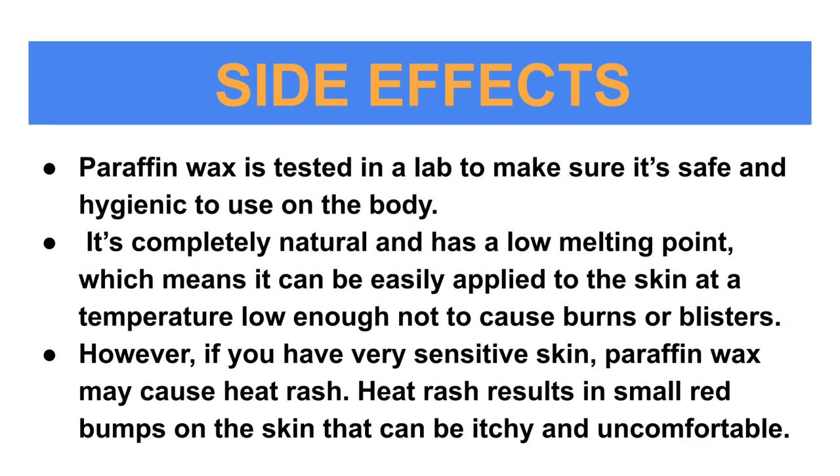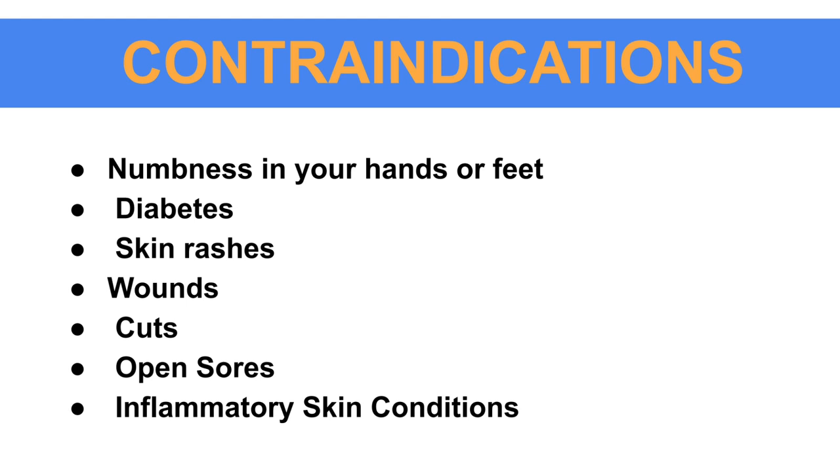Side effects: paraffin wax is tested in a lab to make sure it is safe and hygienic to use on the body. It is completely natural and has a low melting point, which means it can be easily applied to the skin at a temperature low enough not to cause burns or blisters. However, if you have very sensitive skin, paraffin wax may cause heat rashes, resulting in small red bumps on the skin that can be itchy and uncomfortable.